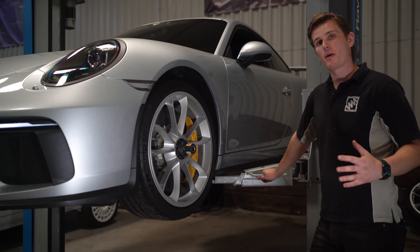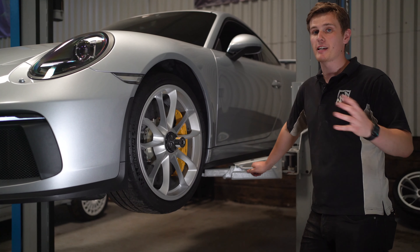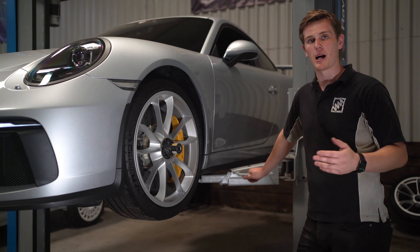If you want to find out any more about the Surface Transform discs and the options we have for you and your car, feel free to get in touch with us here at Suspension Secrets and we can discuss further.